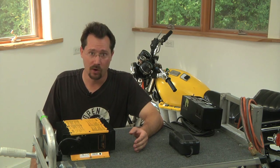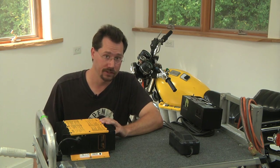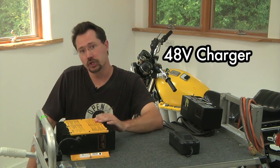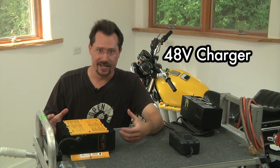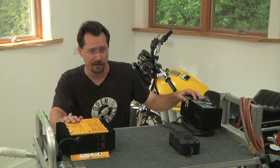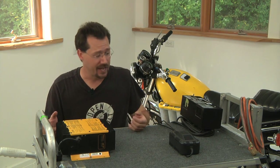First let's talk about voltage and amperage — the same thing we've been talking about with the batteries, the motor, the controller, and the other parts of the motorcycle. With the charger we still want to be matched to that same system voltage. So on this motorcycle it's 48 volts, and although the charger is putting out more than 48 volts to charge, we still use that nominal rating. Some of these other battery chargers here aren't 48 volts, but I have them here as examples to show you a couple of different styles.